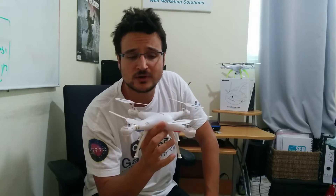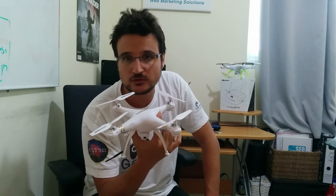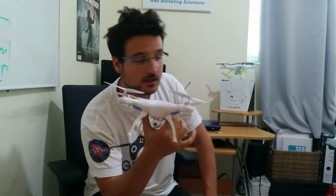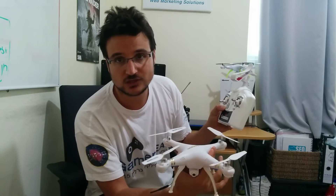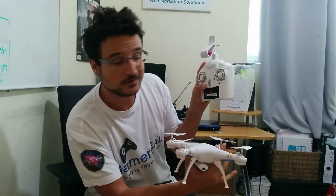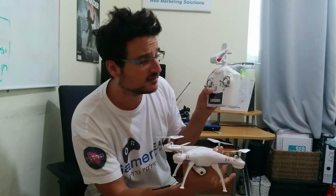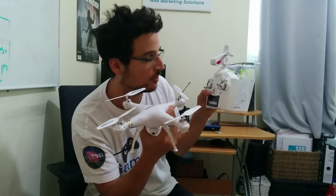I tried it out with high winds and I really got good results with this guy flying on the highest speed mode, which you can change on the remote control of the LS126 using the right shoulder button. There are three modes of flight. The highest mode is really good — it can handle all types of winds. We tried it and we always had control.